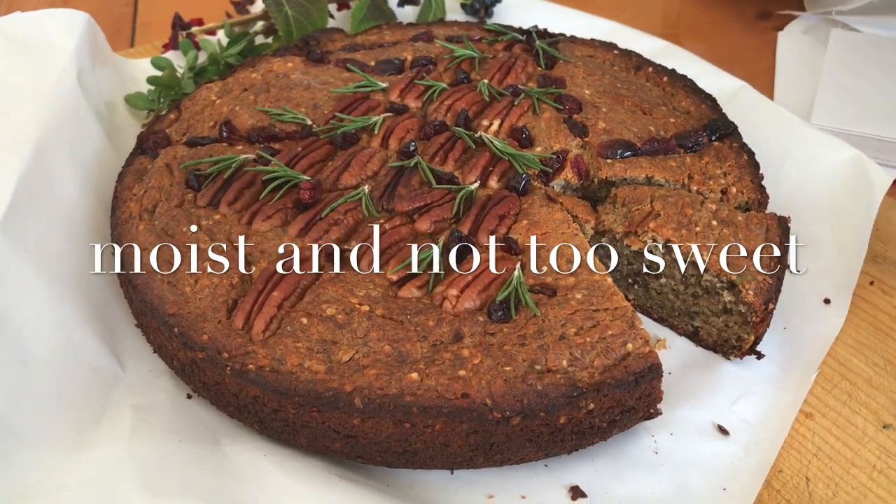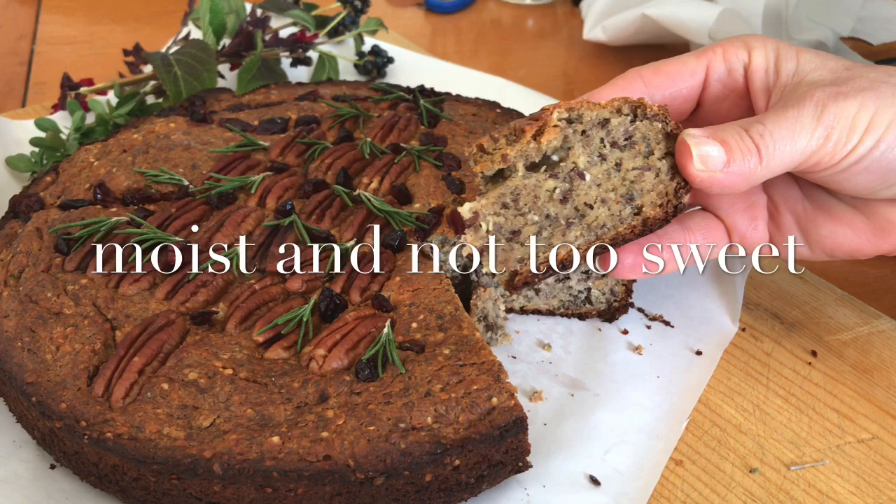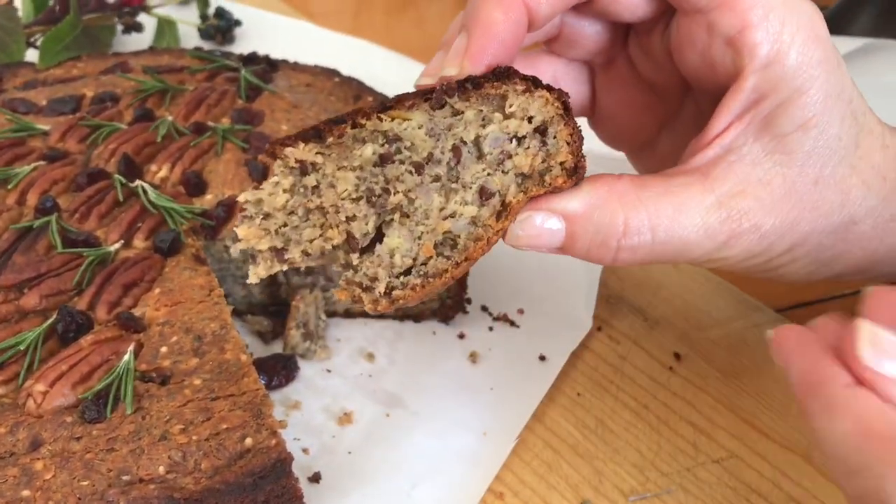Every bite is rich with good omegas, good proteins, and lots of fiber. On top of that, this recipe will deliver a very moist banana bread.